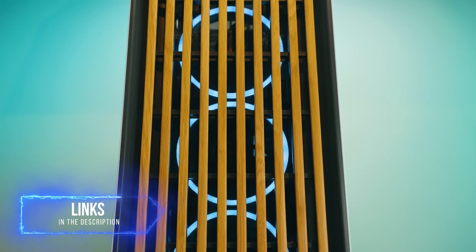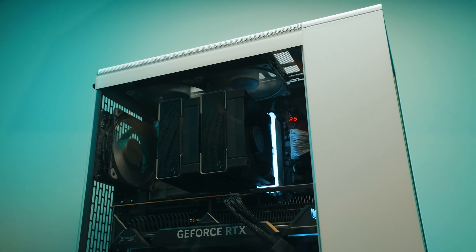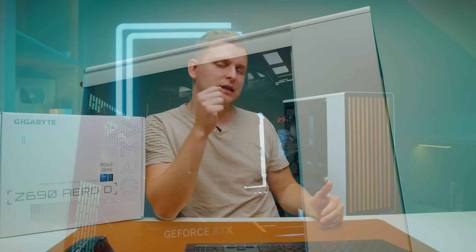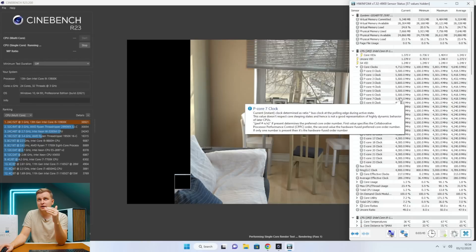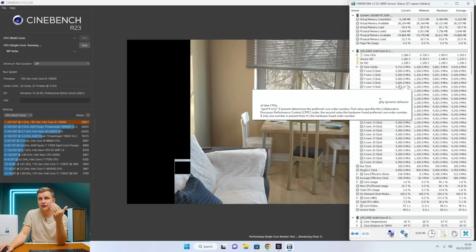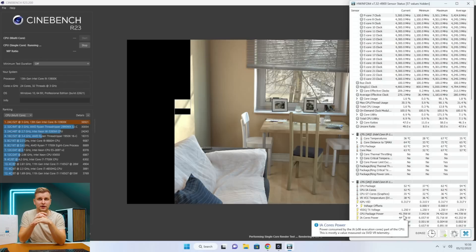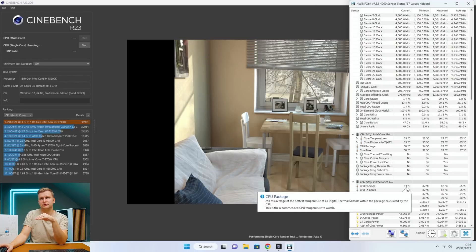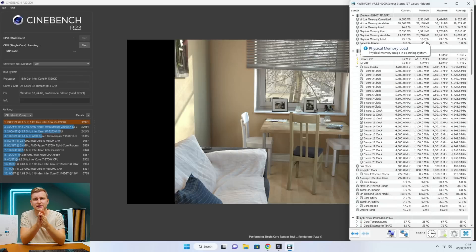Bear in mind, if you haven't seen the PC build for this, I highly recommend you check that out — I'm using air cooling for this. So we're also testing whether this can be done with just air cooling. Right now all P-cores are going 5.5 GHz, sometimes boosting to 5.8 GHz. We're pulling about 44–45 watts single-core, and temperatures are extremely good, about 50 to 60 degrees.